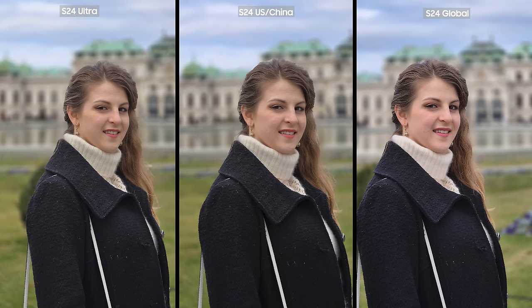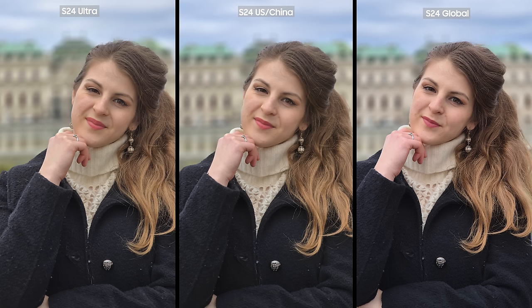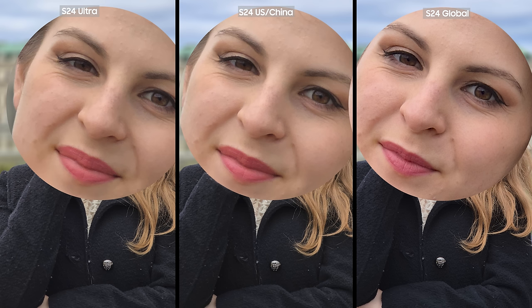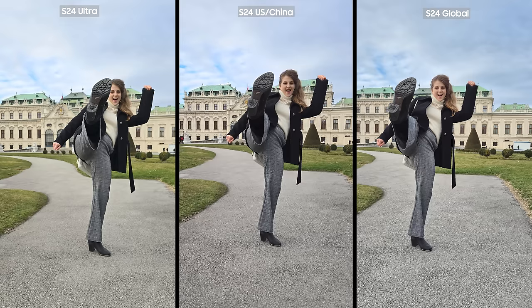The shadows and exposure on the Exynos version make Tanya's skin look a bit smoother. Frankly, I kind of prefer the Exynos version even compared to the Ultra in these portrait photos. When taking portrait pictures, I used the burst feature and took the best one out of all of them. It seems like the S24 Exynos photos are sharper and have more contrast, and were also visibly brighter than the other two phones with Snapdragon chipsets.